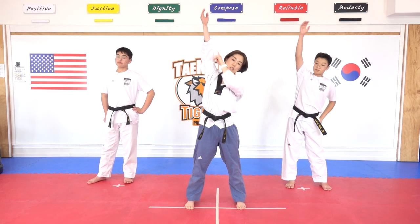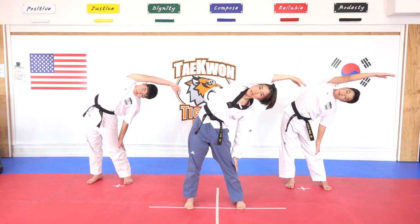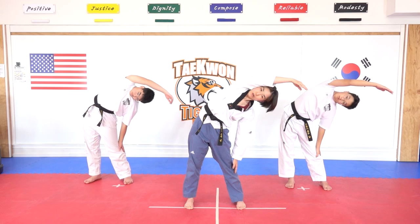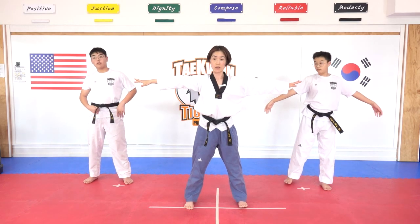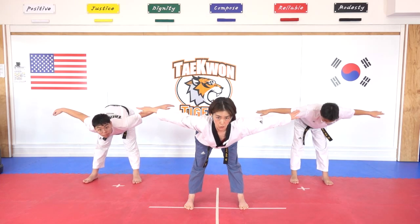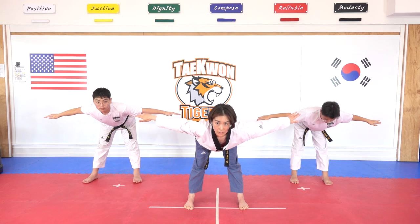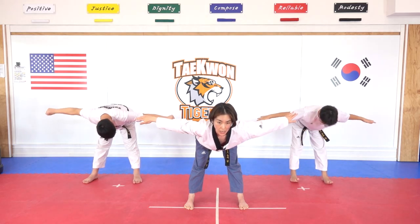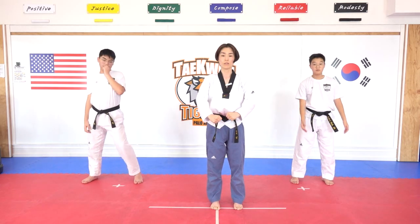Hands on your side, open up your wings, fix your foot, and then we are going to keep bending until you are making your chest parallel to the ground. Hana, dul, set, net, dasut, yeosut, ilgop, yeodeol. Stay there — dasut, yeosut, ilgop, yeodeol, ahop, yeol. Good job. Stay — one, two, three.